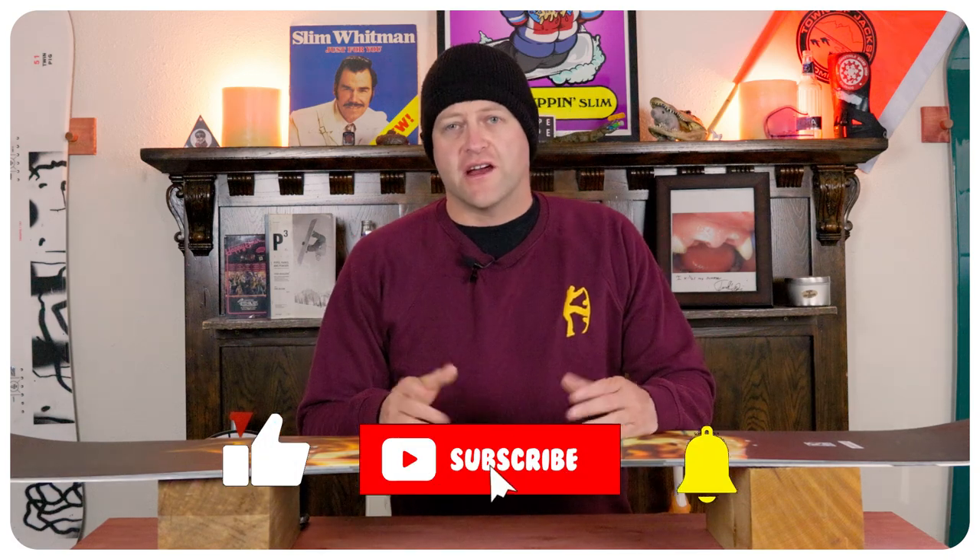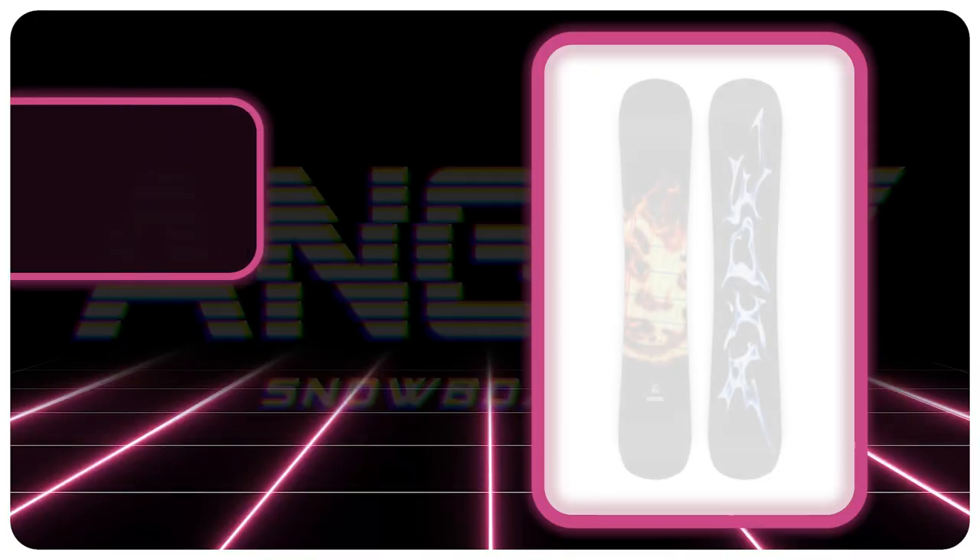Hello snowboarders of the internet. I'm your host Avron Lefebvre and in this video we're going to be reviewing the Ride Burnout.